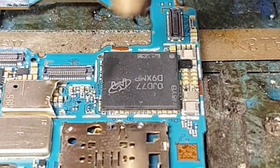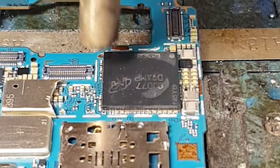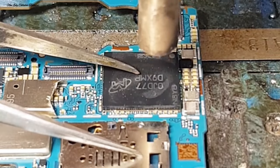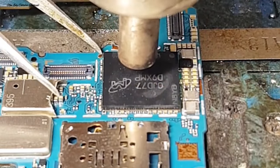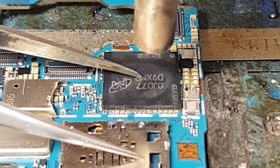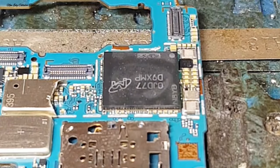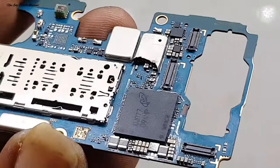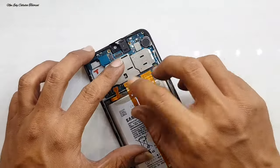Kita tekan halus dan goyang dari samping untuk memastikan posisi kaki IC atau timah pada IC sudah benar-benar matang. Tekan secara halus agar seluruh kaki IC bisa menempel ke CPU dan ke mesin. Jika sudah ada rasa denyut goyang pada IC, itu menandakan IC sudah terpasang dan terkoneksi. Setelah itu kita dinginkan, lalu cek ulang apakah sudah benar-benar presisi untuk kedua IC-nya.